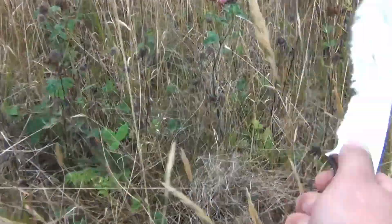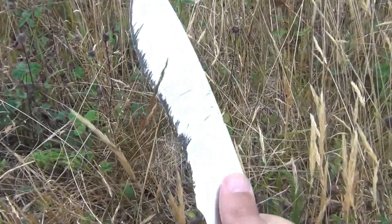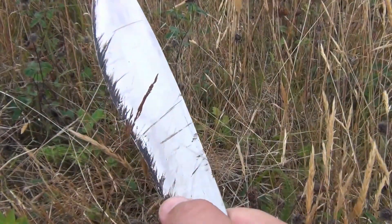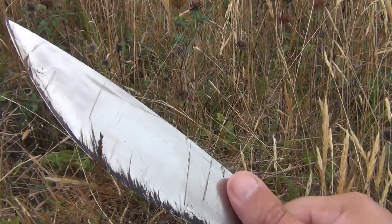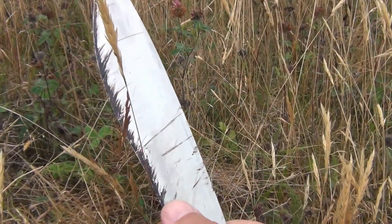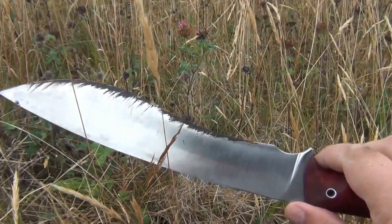But if we use the recurve area, all gone. And that's one of the main advantages — even though the recurve is actually blunter than the tip, the curvature traps the grasses and makes them slide along the edge. On the tip, where it curves up, they can slide away from the edge and not get cut, whereas the recurve forces them into the edge.